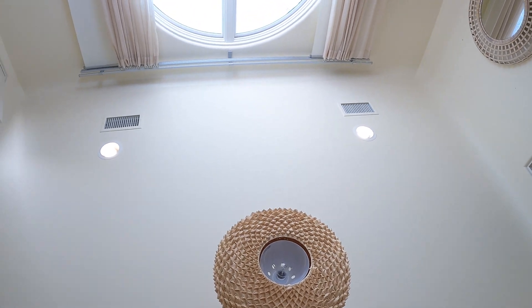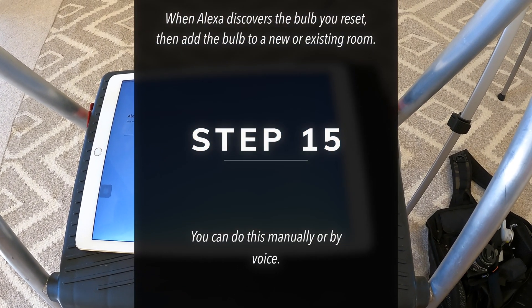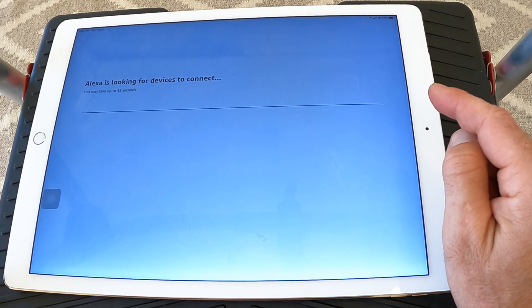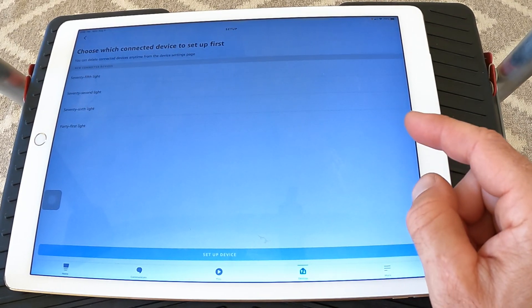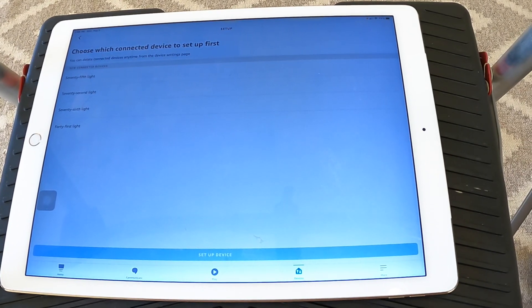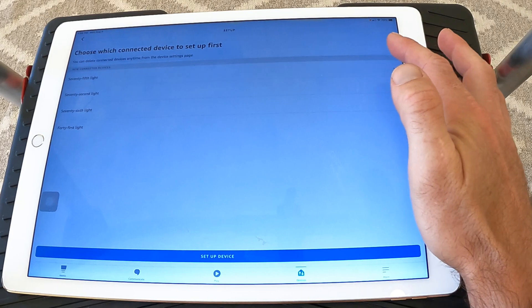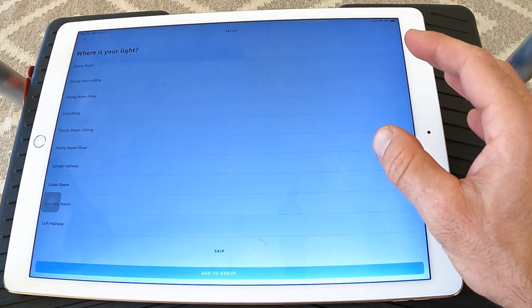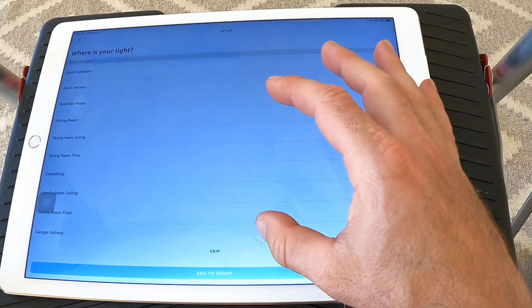That one over in the corner just flickered, so hopefully the next screen will show 'one device found and connected'. Then we can add it to a group and give it a name. You can also change the name of the light and add it to a group without using the Alexa app — just by using your voice. It found all four — that is fantastic. You can see how many lights we have here: 75 lights. We are pushing that 50-light maximum limit. We're going to add these all to an existing group called 'guest room'.